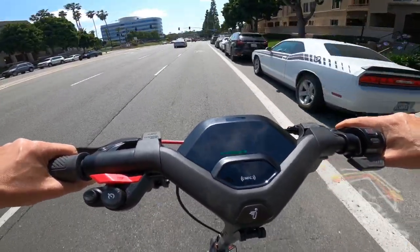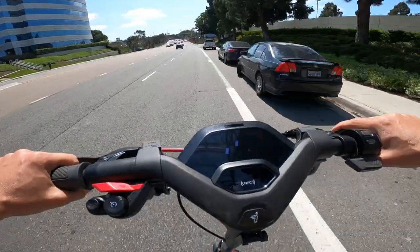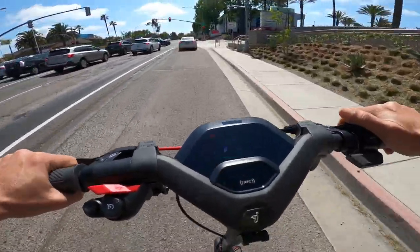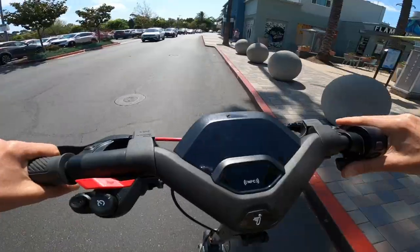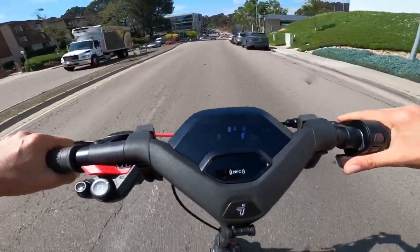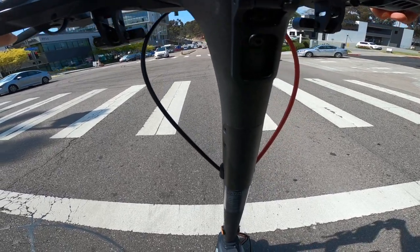Doing 25 mph on a scooter is pretty scary fast — cars on my left are doing at least 40 mph. Even in a bike lane I don't consider it very safe at higher speeds. That said, the Segway P100S feels very solid — built like an absolute tank with no rattles, no squeaks, just the sound of the wind. Braking power is great, though the tires aren't grippy enough to avoid some skidding even with a light touch.